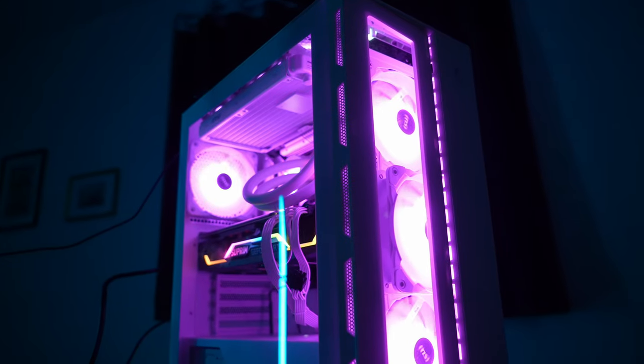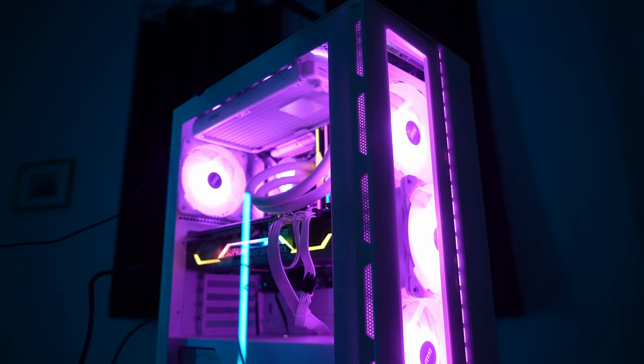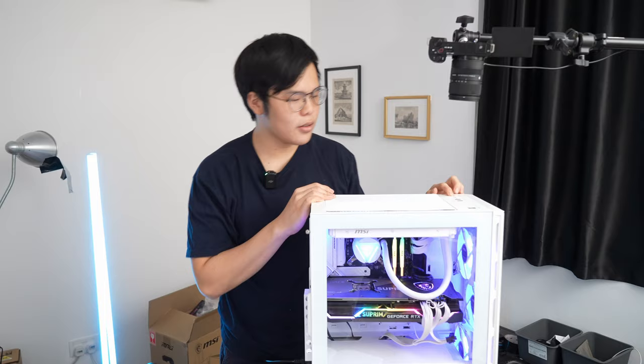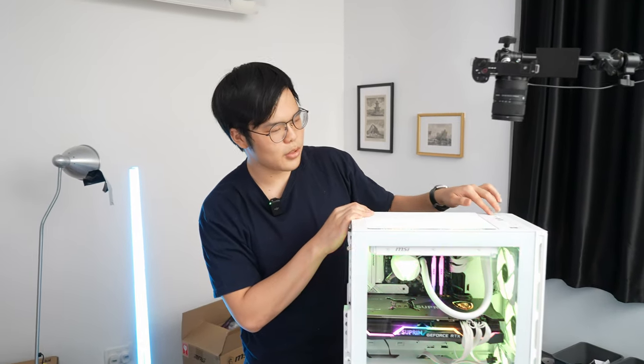Look at that — the build is complete in all its RGB glory. There's a little button on the case that controls the RGB hub we plugged in, letting you quickly swap between all the lighting modes, which is awesome.